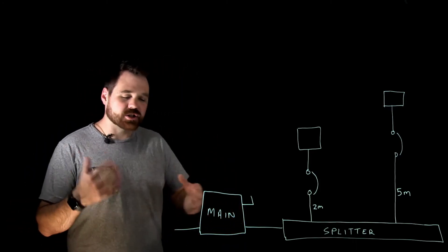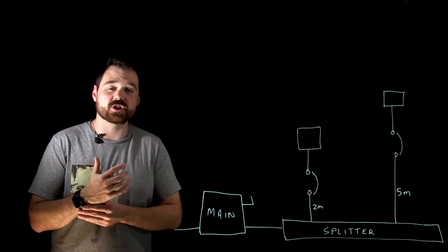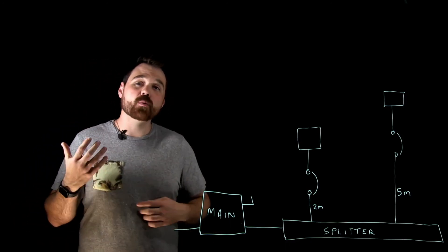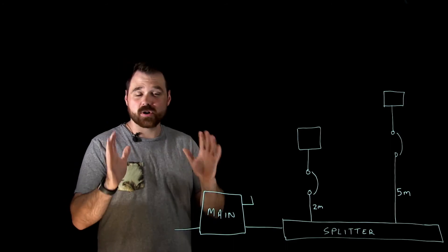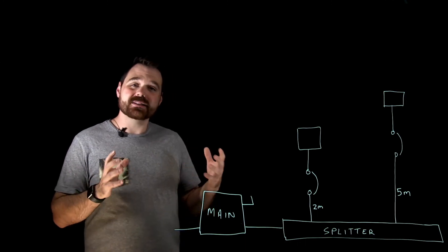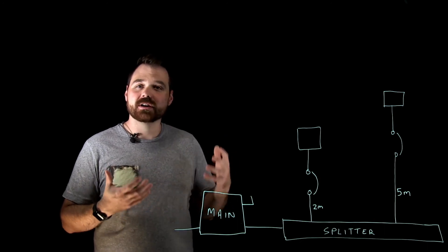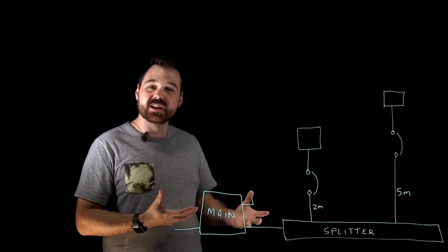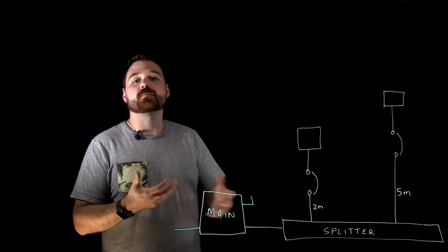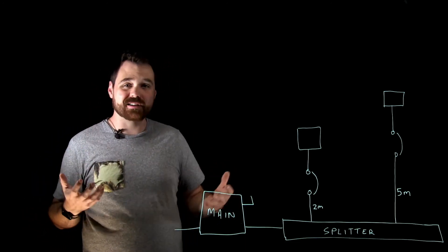We're going to have a discussion about something that actually happens very often for an electrician doing commercial installations. The Canadian Electrical Code — which I'm referencing here, but it's probably the same everywhere else — tells us that an ungrounded conductor needs overcurrent protection at the point where it receives its current. And if you ever want to reduce the conductor size, you need to protect that new conductor. The overcurrent device is there to protect the ungrounded conductors.